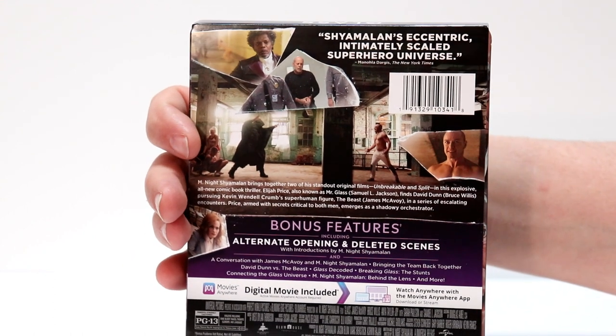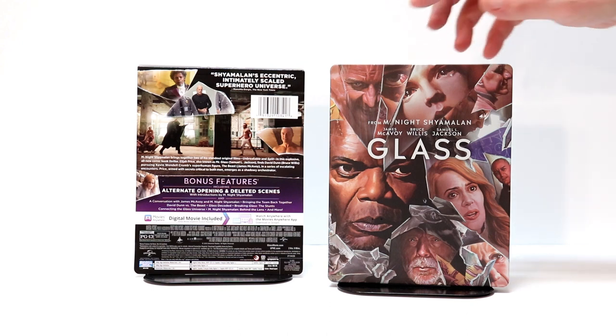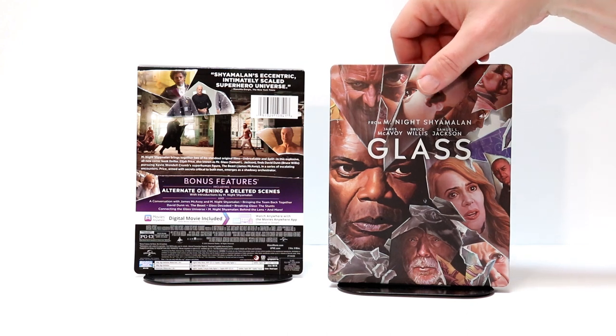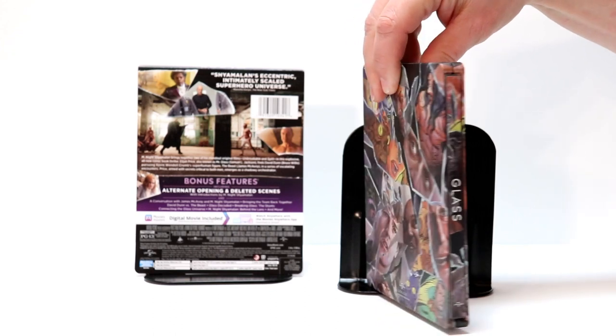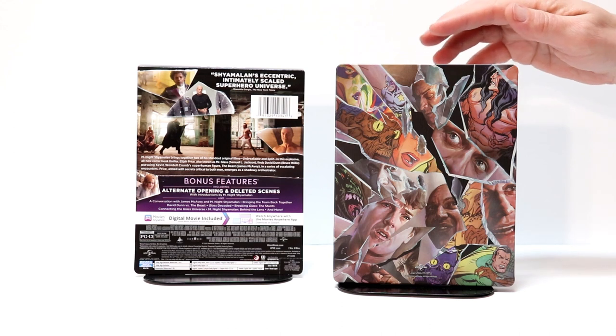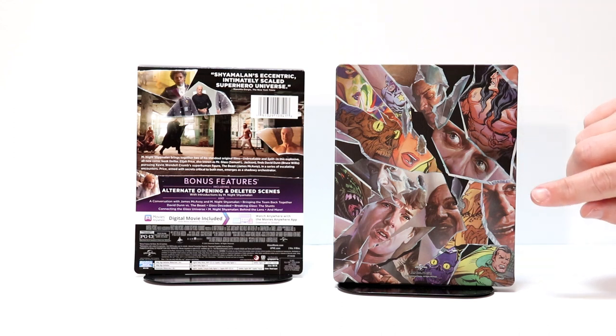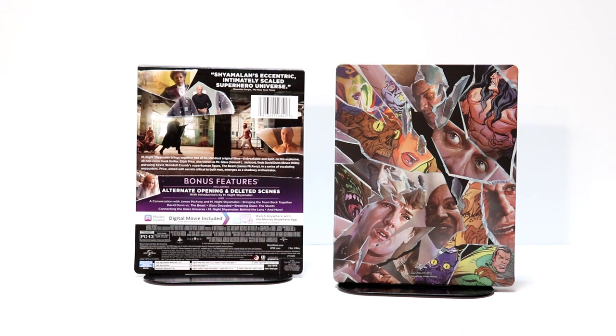Let me take the J card off and we'll get a closer look at the artwork. Here it is without the J card. Really nice art design that carries over to the spine and also on the back. I really like the artwork. As you can see, it's got some nice character images plus some comic book images. Very nice steelbook.